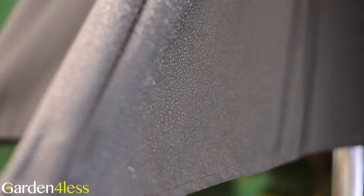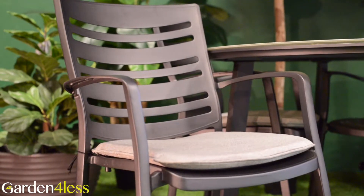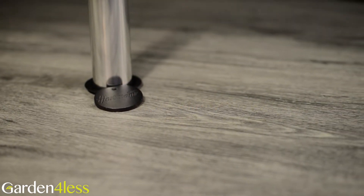The top is made from a weatherproof material, letting rain glide off it and dry quickly. Made from aluminium, the set is lightweight, durable and rust-free. It also features a stylish Tuscan ceramic glass top with a natural finish.